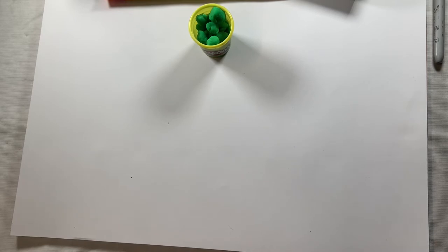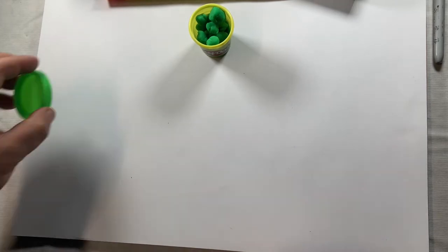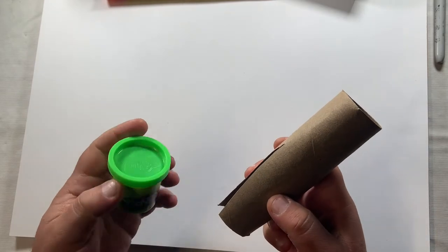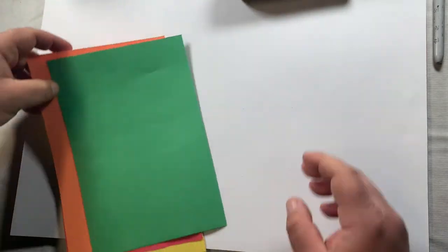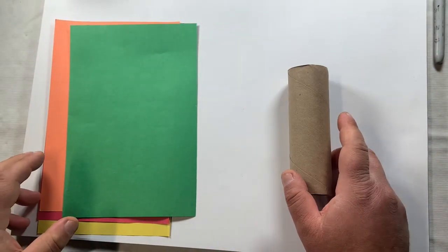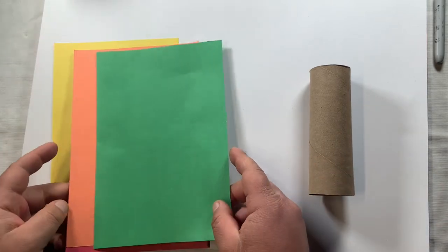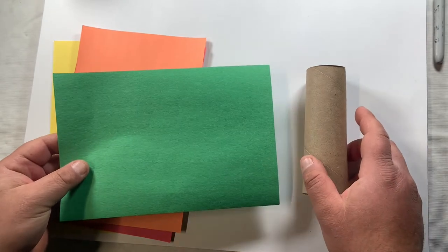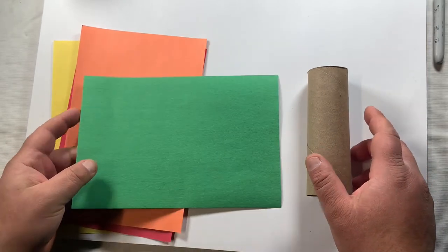I'm done with my warm-up activity and I can put the top back on my play-doh container and put that off to the side. I can use these materials again — the paper towel tongs and the play-doh — for another quick little fine motor exercise if we'd like. But for now I'm going to get into this dragon, and we are going to make a tube from this green paper that is going to be the dragon's head and mouth.